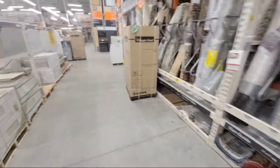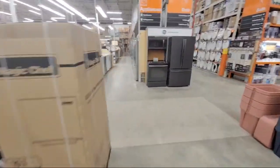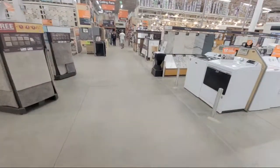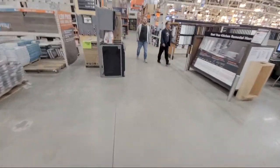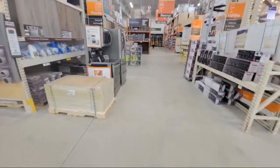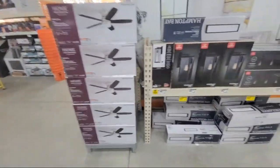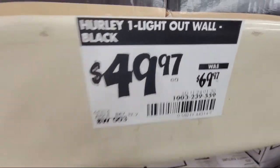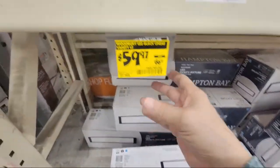Over on the tile aisle there's a bunch of tiles with yellow stickers marked down. In the lighting section, don't always fall for the big displays with green signs — that's just the regular price. Unless you see something where the price has actually dropped, like this LED linear light here, that's how you know you're really getting a deal.